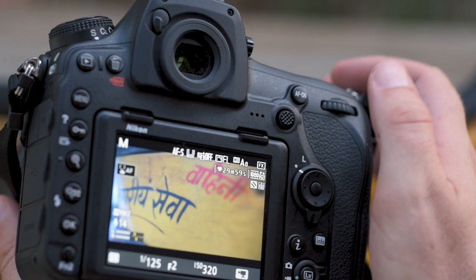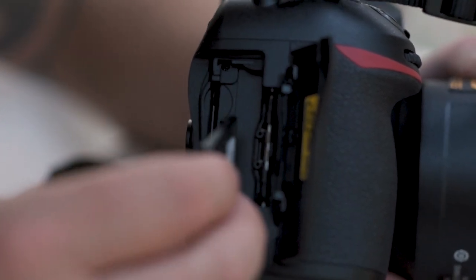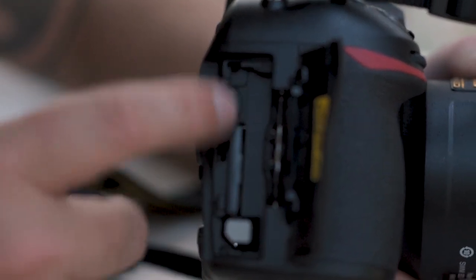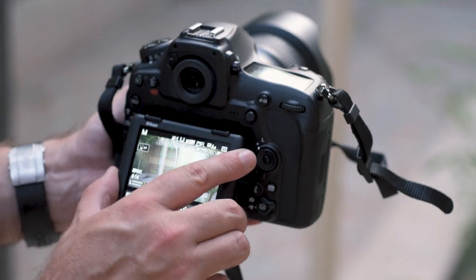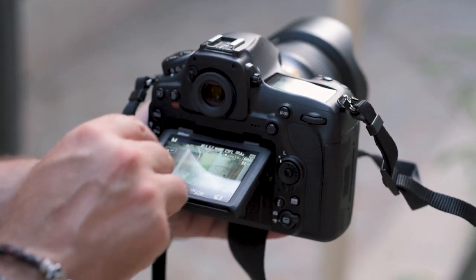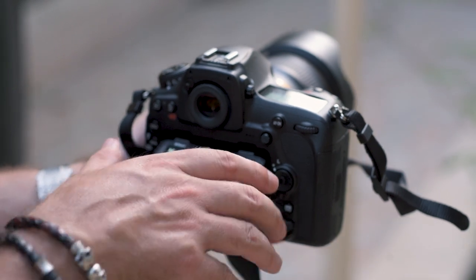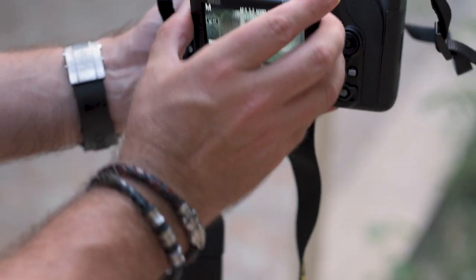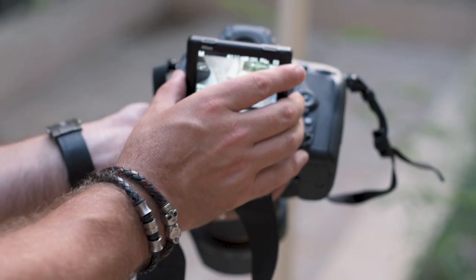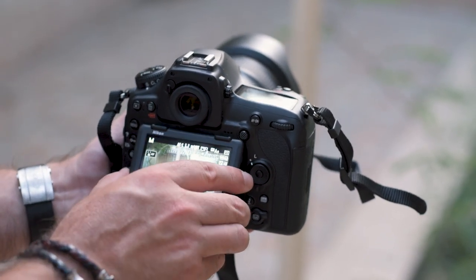And here we are at F2. The card slots — here with our XQD cards. We also have the slot for the SD card as well. Again the touchscreen, which tilts. Touch — focus off, focus on. Focus anywhere you want to go. Nice when you're on a slider, nice if you're having to shoot high angle. And it is a super high resolution screen.